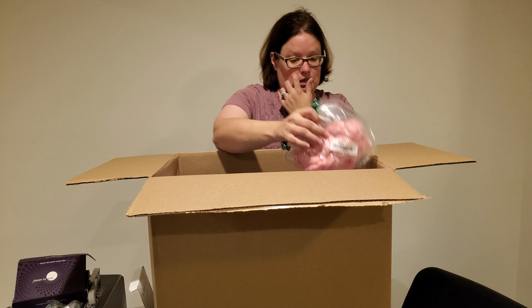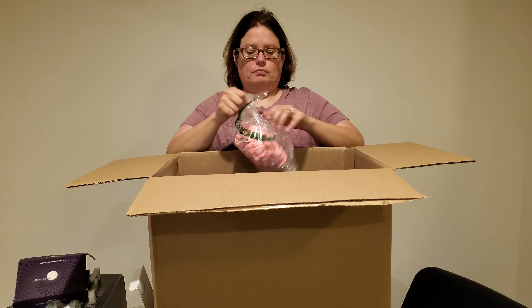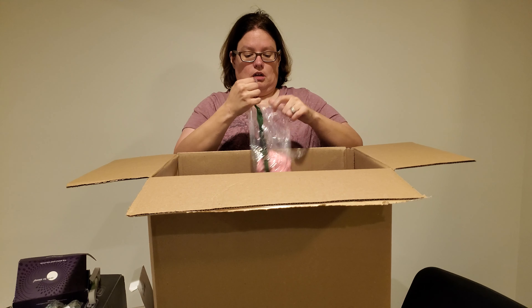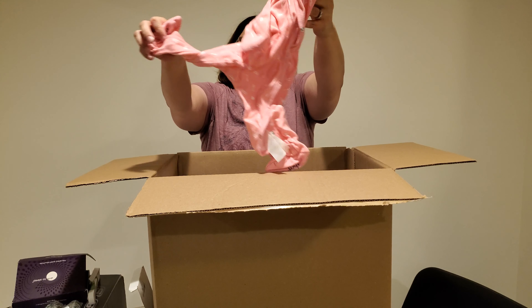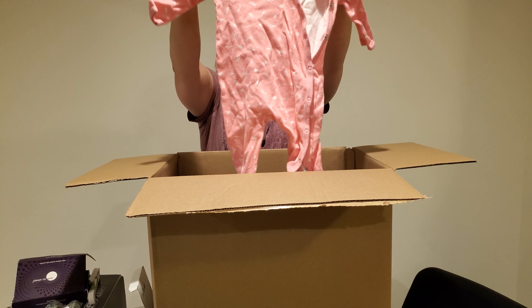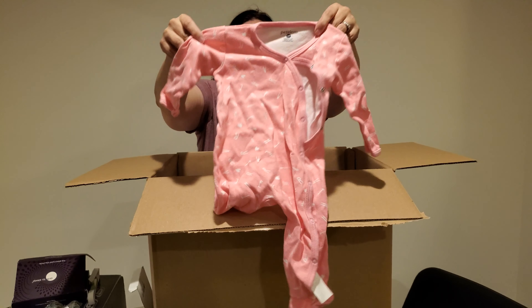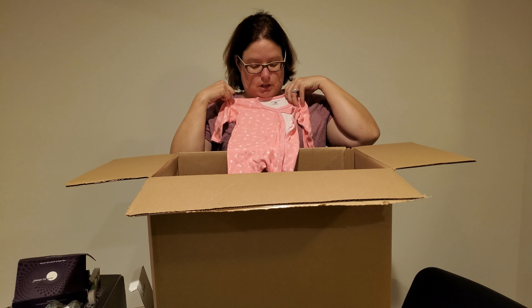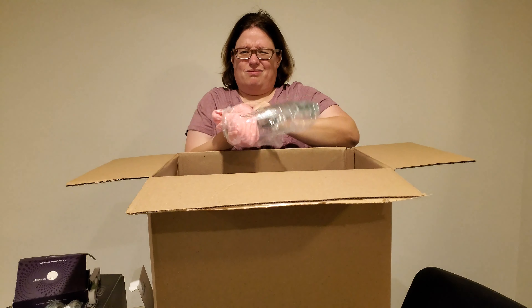We've got a little baby pink outfit here, let me open that up. Again, this is an outdoor pallet — you never know what you're gonna get. Oh, look at that cute little heart spelled out on it. It's a little nine-month outfit. I don't think it'll fit me, but yeah that's cute. Five bucks maybe.